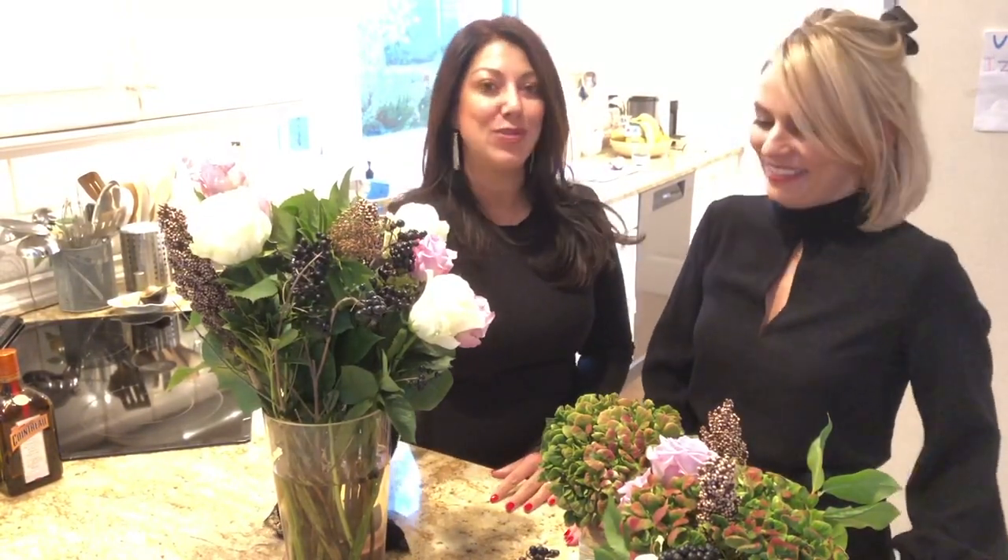Hi, I'm Foxy and I'm Squirrel, and as promised we're featuring our Tuesday tips on flower arranging for the holidays, yay!